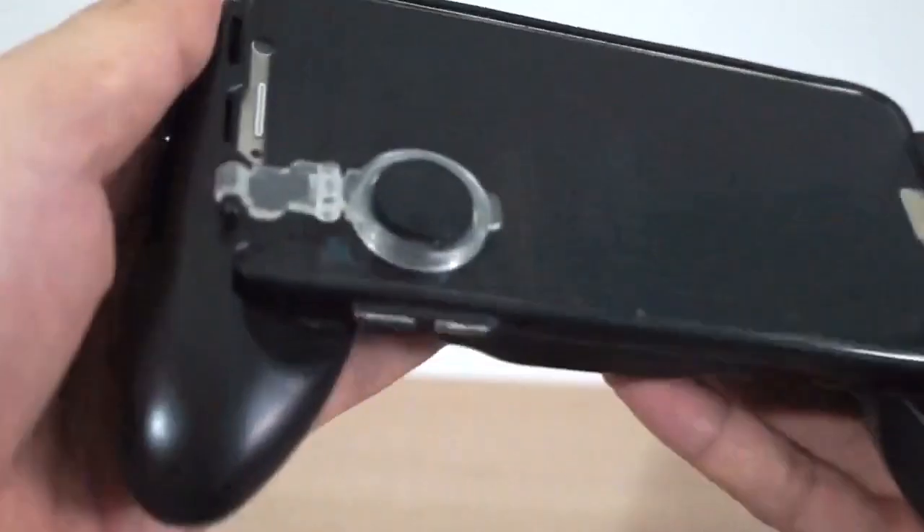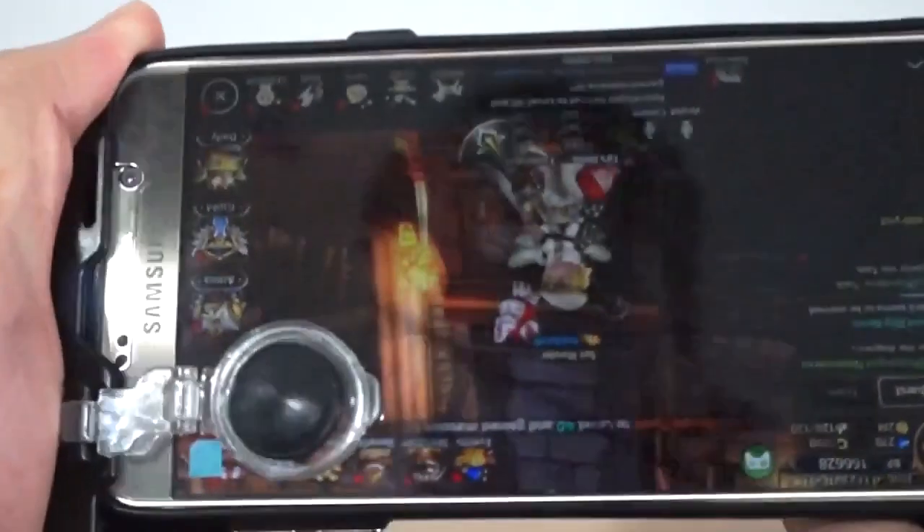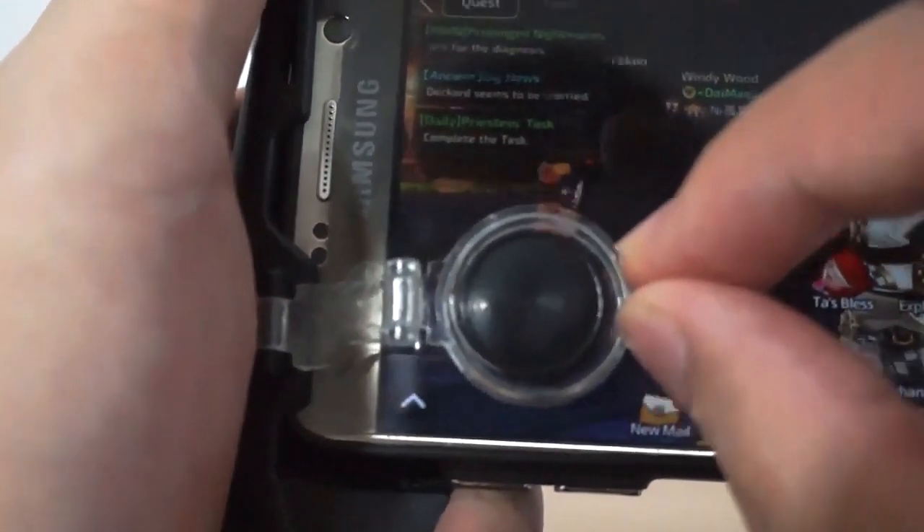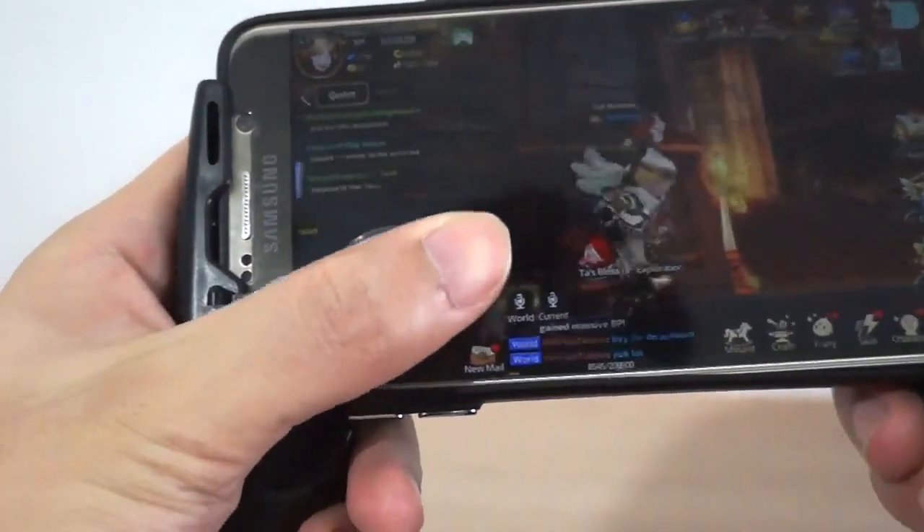The joystick feels okay, and it fits just nice in my hand. The only complaint that I have is that the thumb controller is a little bit on the looser side, but it doesn't really affect the game, which is great.